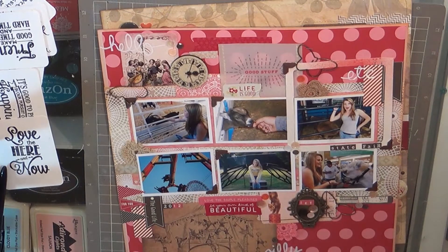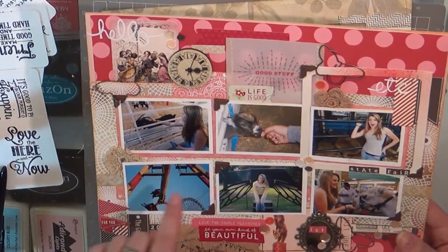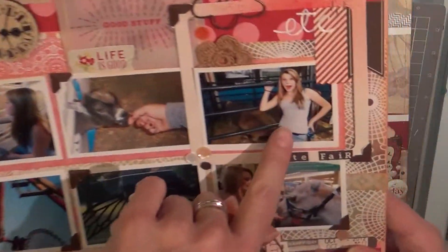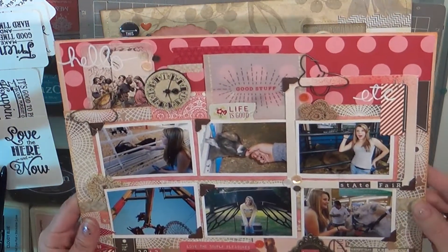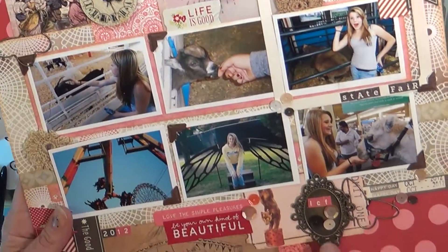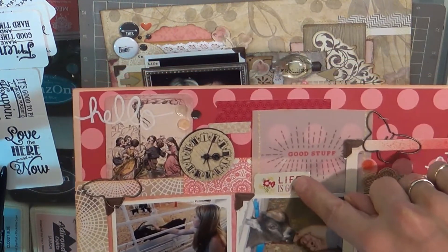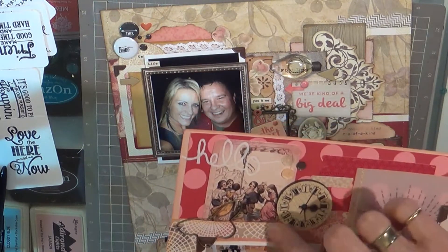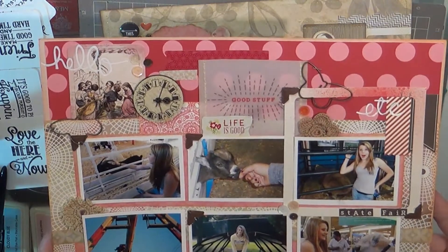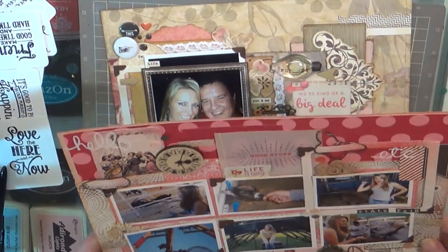Same set of Kaiser Craft here. We were in the petting area — I said circus but I meant fair. This is my youngest daughter London; isn't she pretty? The State Fair of Texas is a really big deal here and we always go every year. This is an old piece of metal with a mustache, and I used some more of those butterflies. This is a Pebbles label sticker sheet, and one of the wooden clocks that is Prima, and most of this is from my Studio Calico kit or my stash. I love these little Recollections doilies.